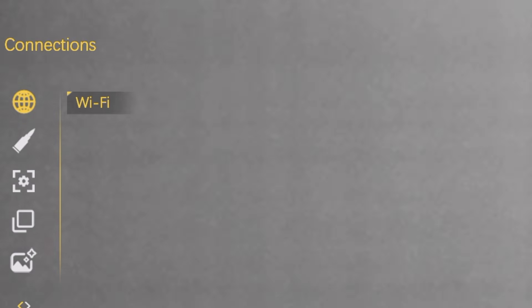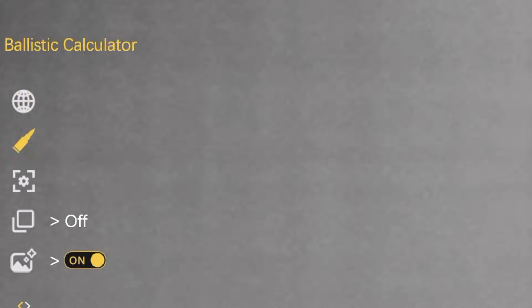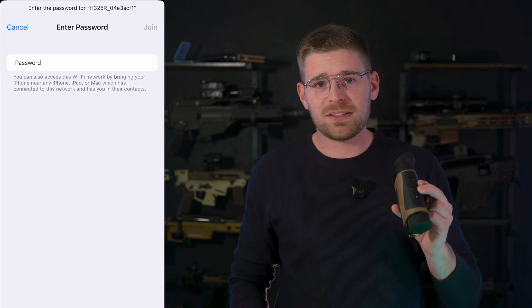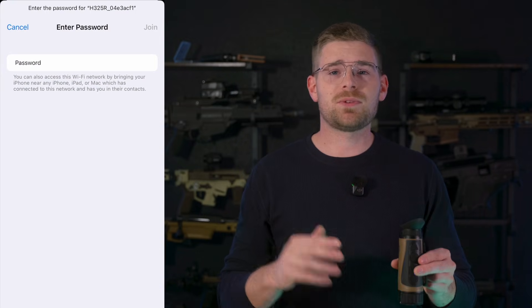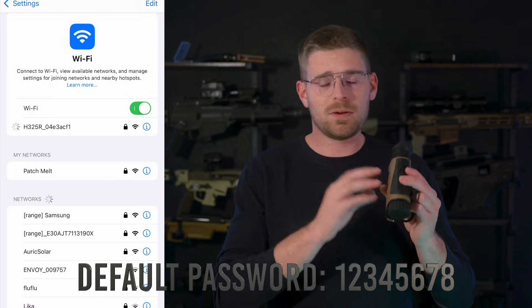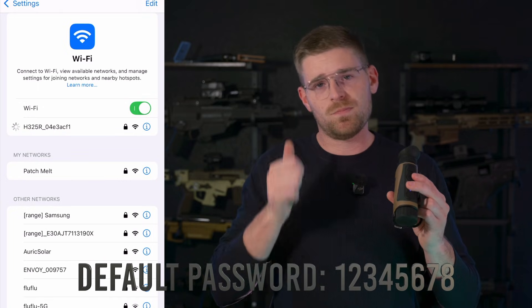Toggle the Wi-Fi on, then press and hold the center menu button to go back. With the Wi-Fi on, go ahead and connect to it on your phone. The default password is set, and it could not be easier to get into. Once you're connected, it will show as connected without Wi-Fi — that means it's working.